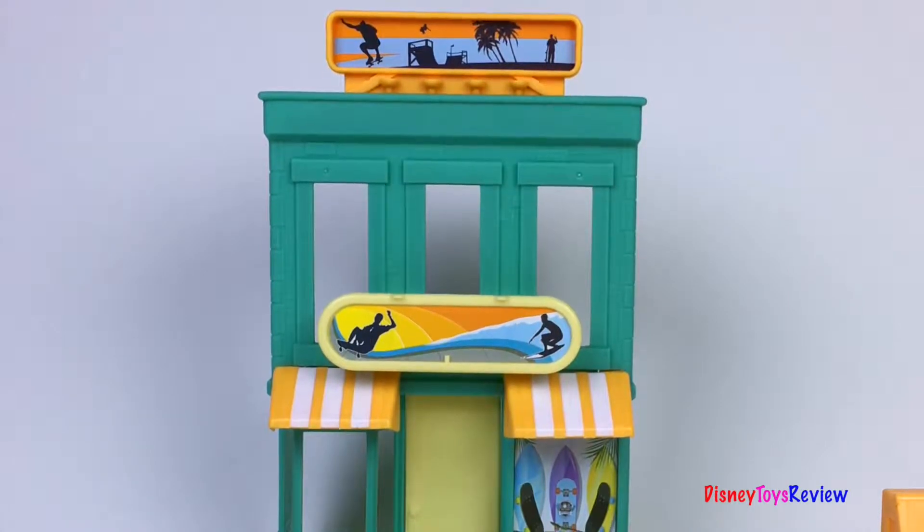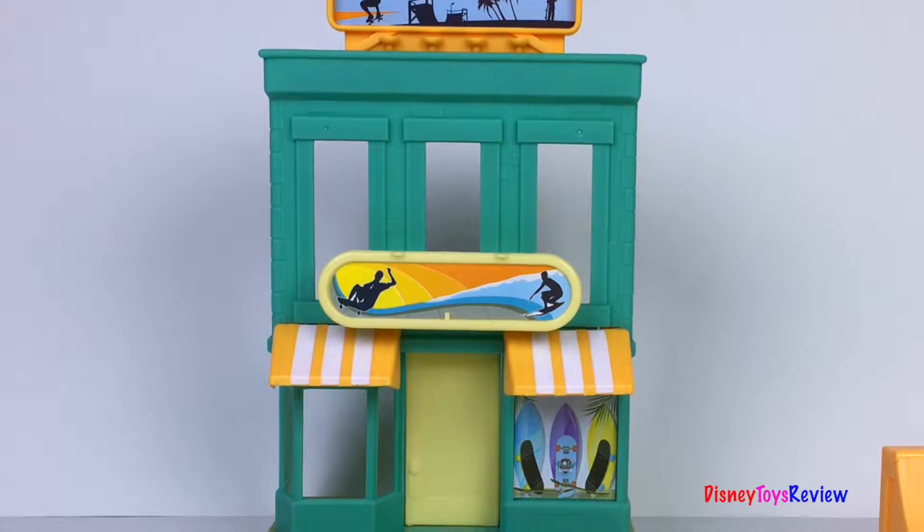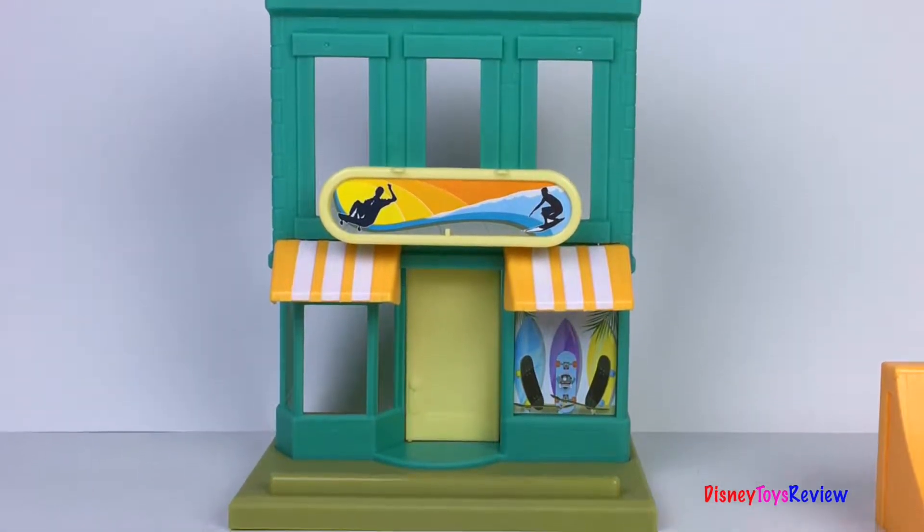Wow, I really love the colors in this building. I love these fun awnings and the really neat signs with the surfers and the skateboarders. This is so much fun.